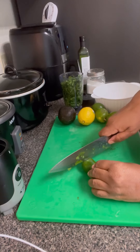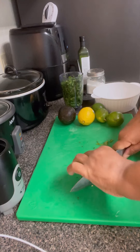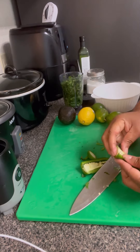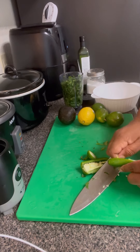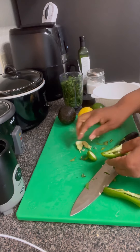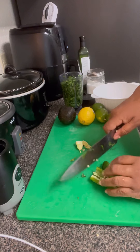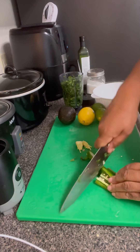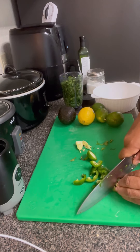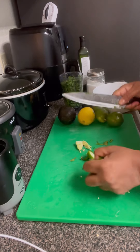Here's our jalapeños. I'm going to cut those — oh man, I'm covering it up with my hands, I could let y'all see. So this is me digging out the seeds. I want to keep some of the seeds but not all of them, because I want it to be a pepper taste but I don't want it to overkill with heat. So we're just going to chop those up and stick those in the blender.